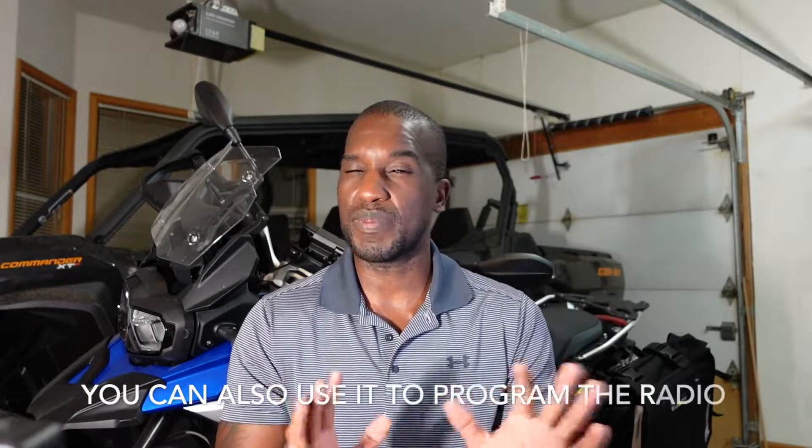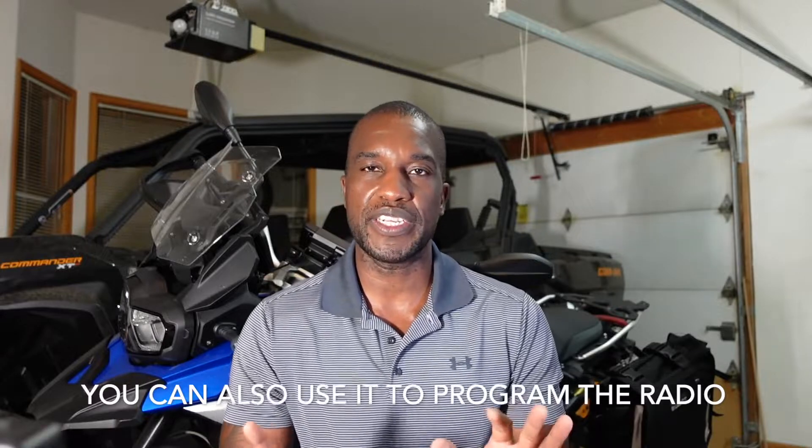The second feature on the box is a USB-C fast charging port. USB Type-C is the new USB standard, so it's great they included it. It allows you to charge your iPhone, iPad, and even a laptop. So if you're out there and want to edit some videos or whatever, it's nice to know you can do that.